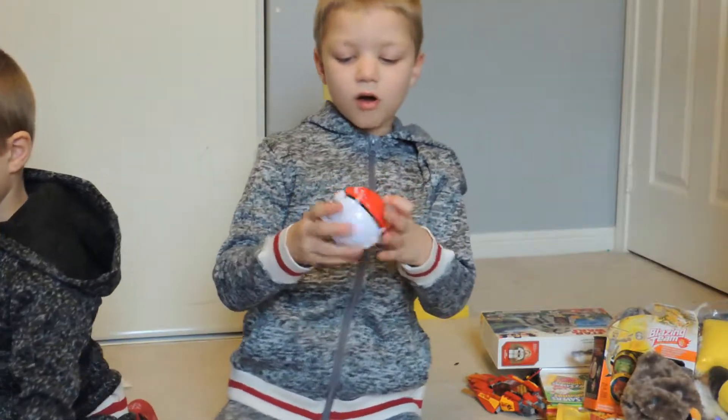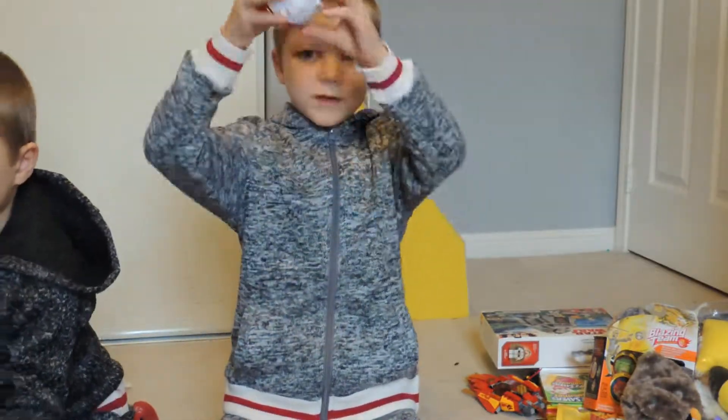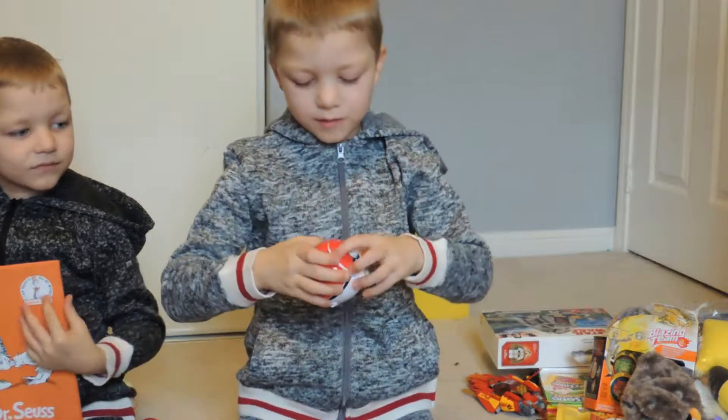This is my Pikachu ball too, and they can open. The Pikachu comes out.